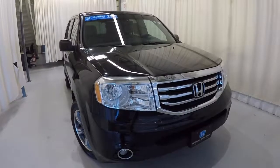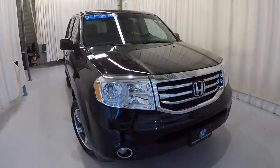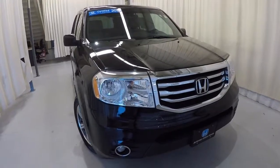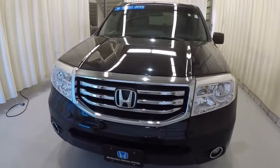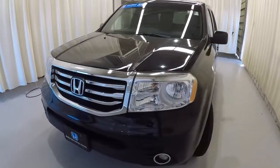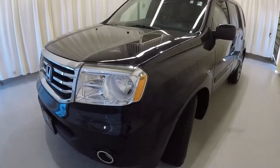Today we're looking at a 2015 Honda Pilot SE. It's got 46,000 miles on it, it's crystal black in color, it's a certified Honda Pilot, and it also has a clean Carfax, one owner.